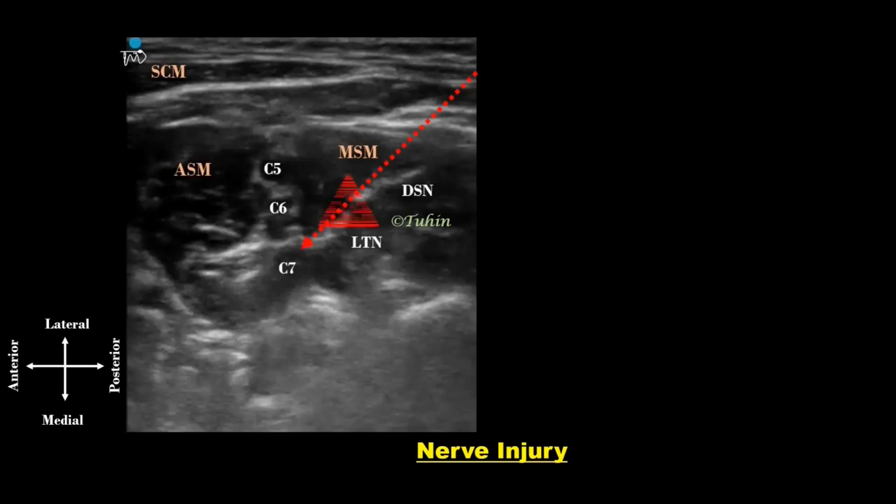These two nerves are at risk of needle trauma while performing the lateral-to-medial approach of the in-plane technique. I follow either the out-of-plane technique or a steeper needle trajectory in the in-plane technique to avoid entering the bulk of the middle scalene muscle. In addition, a peripheral nerve stimulator (PNS) can be used to identify these nerves.